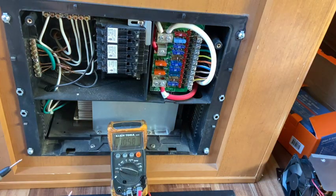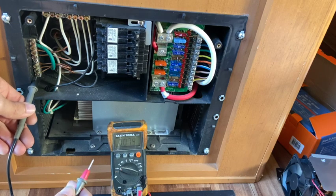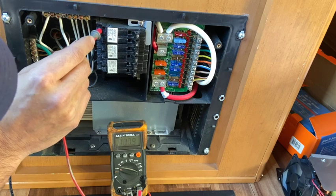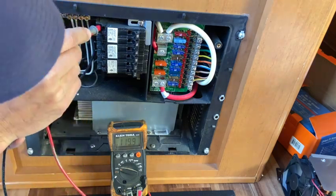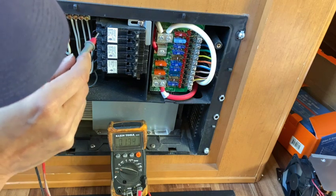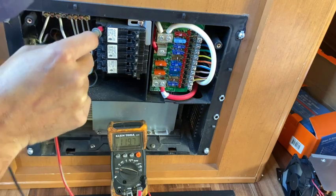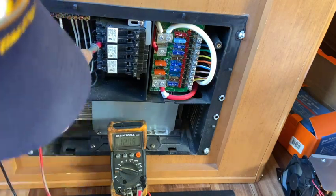All right, so now I've got it set up and I just want to see what's coming in. I'm going to put it on what should be the 30-amp — so that's the power coming in. I got 119 and then across to the neutral and ground: 120. Okay, good.